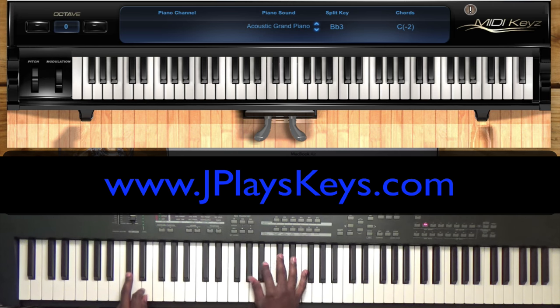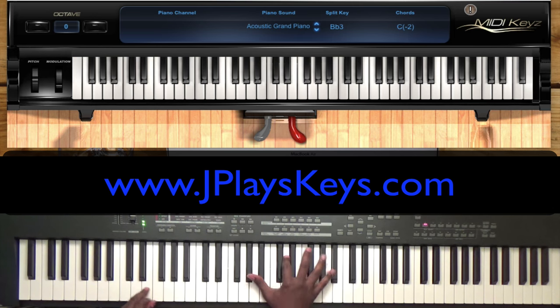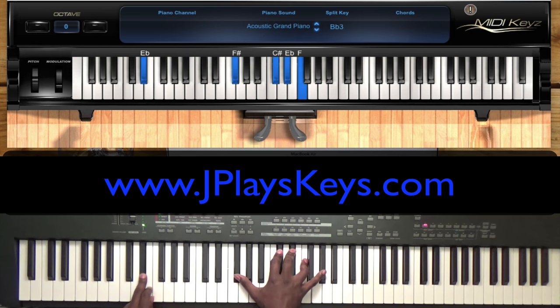Let me break down the right hand. You're going to play that C sharp chord: A flat, C sharp, E flat, F. Then on this passing over this E in the bass, you're going to play A flat, D, F sharp, B flat. In the right hand I've got F sharp, C sharp, E flat, F, and A flat. I like big chords, so stretch out as many fingers as you can — the better. There's my C sharp, my passing over that E.